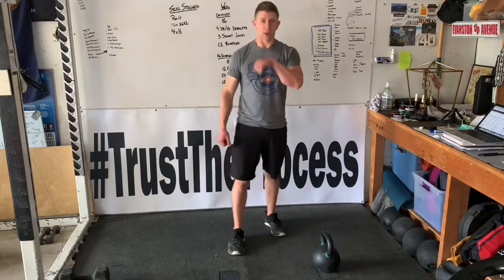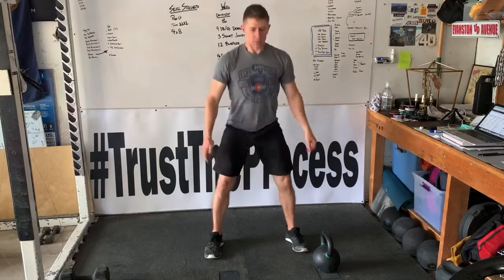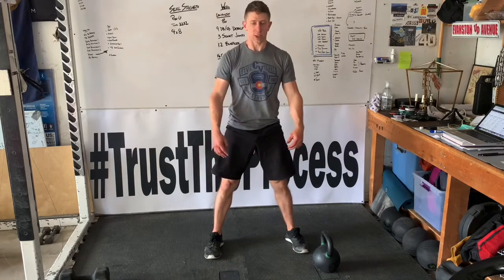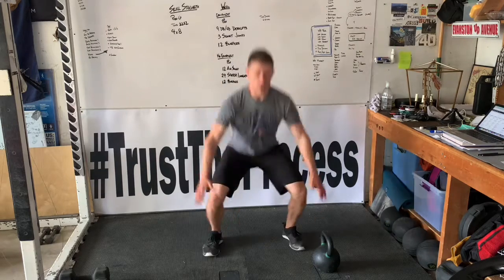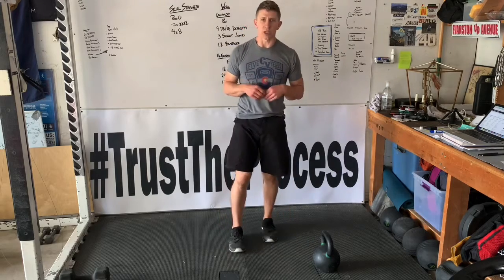From here, we're going to go into air squats — four air squats. Then four squat jumps. Remember, you're just warming up, so you're not going for max height on those jumps.